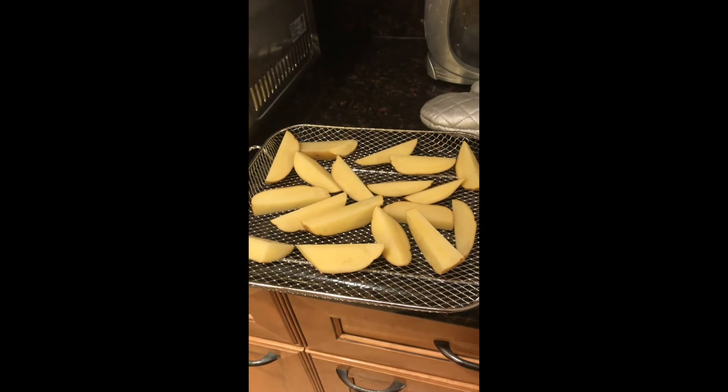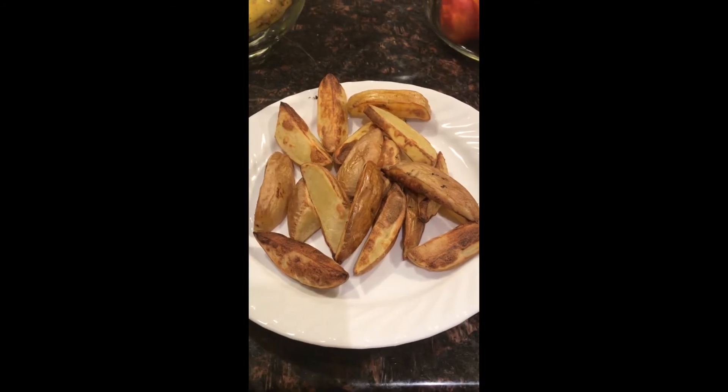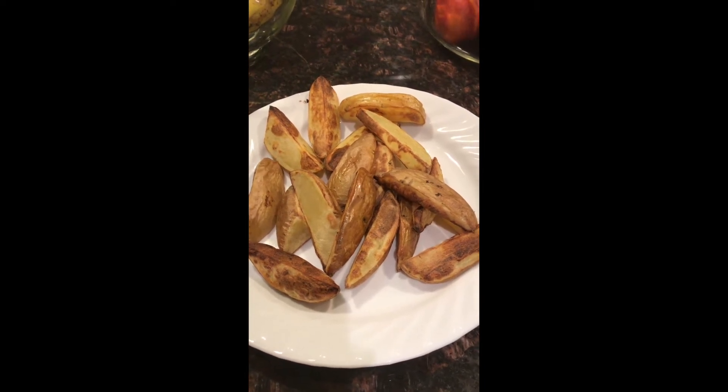Next, we're going to try potatoes and see how they come out. Okay, this is the potatoes. I'm not sure it looks exactly like I was expecting, but I guess it's okay.